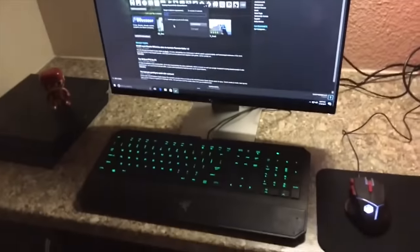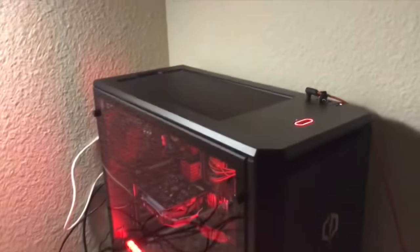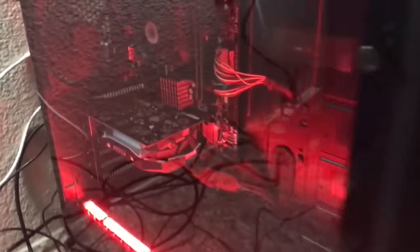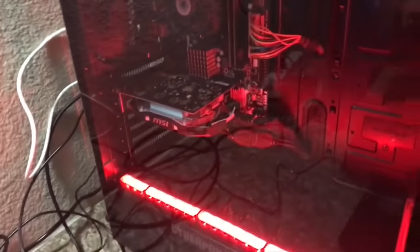Alright guys, so this is the final product. He's downloading CS:GO right now and his PC is right here. You guys can see right there, it's an AMD quad core 3.80 GHz. It has a Radeon 460 which is a really good graphics card. Keep in mind guys, he's nine years old — his birthday. When I was his age I didn't have anything like this. It's a dope piece with this big window case and a dust panel.